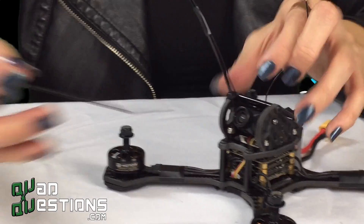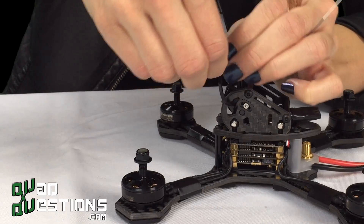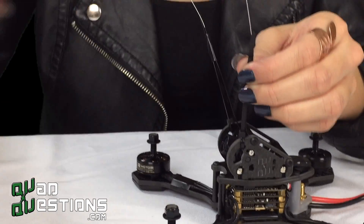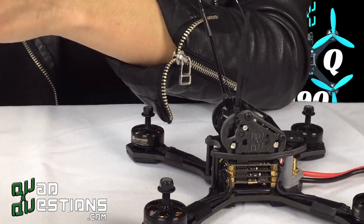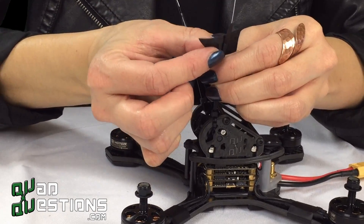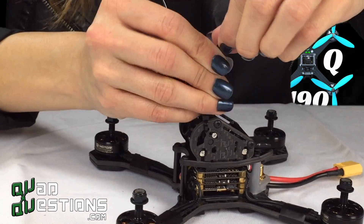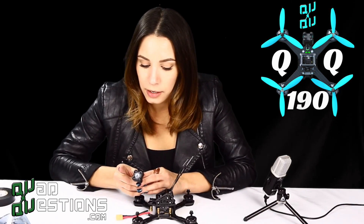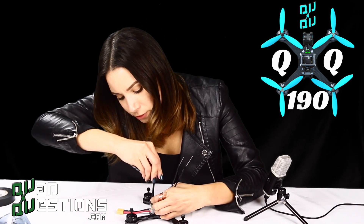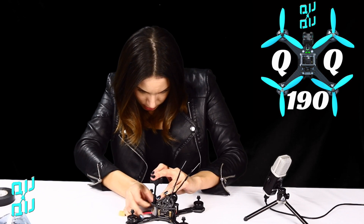You're going to want to do the other side as well. Just like before, take your zip tie, make sure it's strapped in there, get your antenna, make sure you have your electrical tape ready, and tape it to your zip tie — that way you're not running the risk of frying your transmitter. So now that you've got it in there, you want to screw it on and secure it.